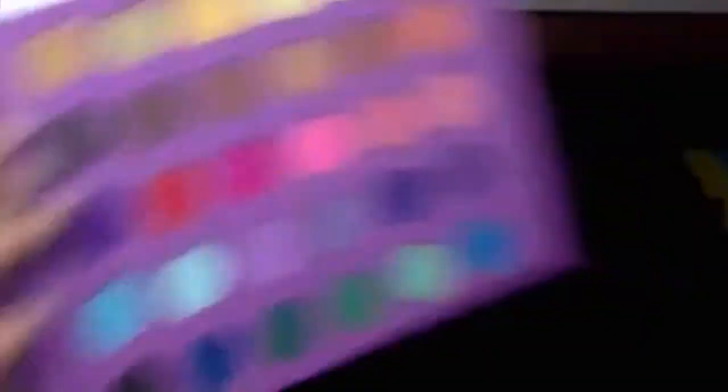I'm using Thin Lizzy in the shade Hula with a clean brush and I'm contouring — so basically the hollows of my cheeks, sides of my nose, under my chin, and around the frame of my head.